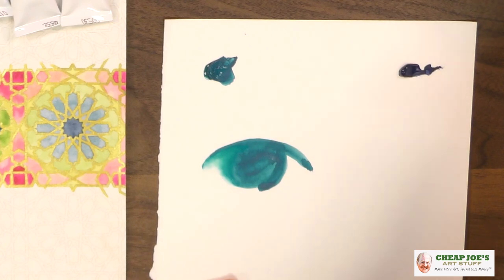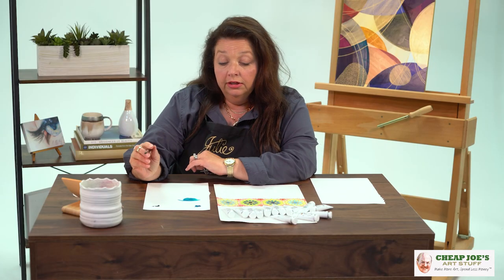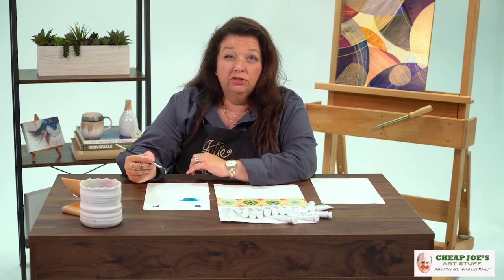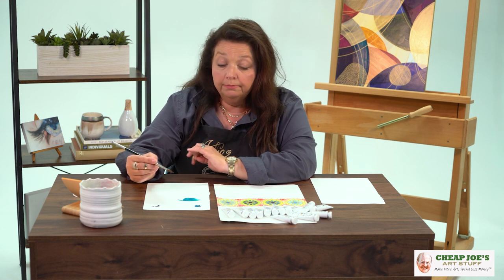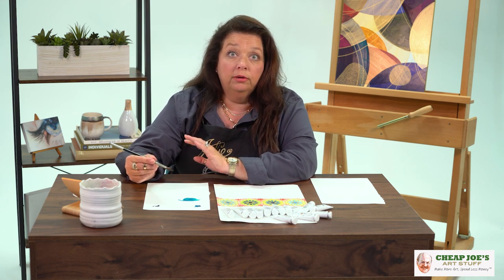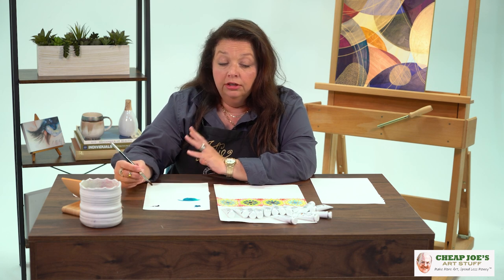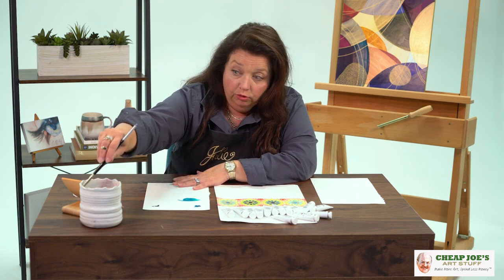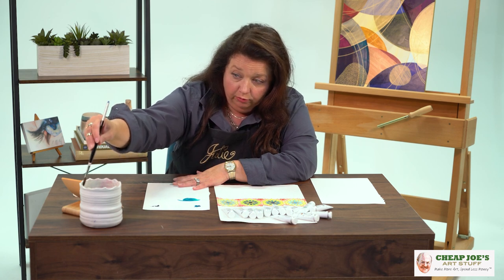We can soften it, we can do all kinds of different stuff. One thing I can tell you is that a lot of the colors formulated in gouache lines — generally the pigments aren't as conducive to completely lifting color up, which can be a little bit of a problem. You're not generally going to get all the way back to the white of the page, but you can reactivate them and move them around pretty easily.